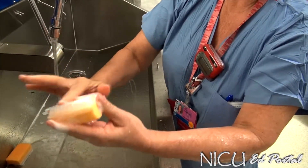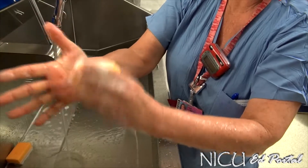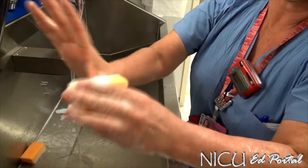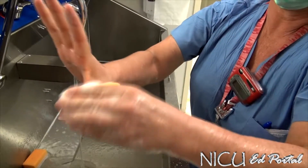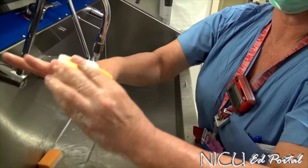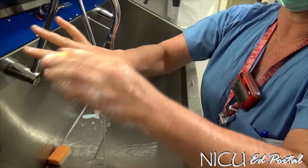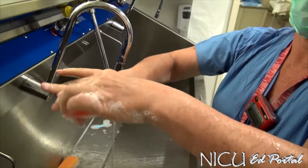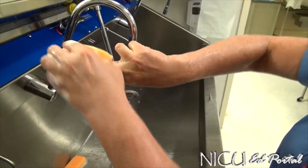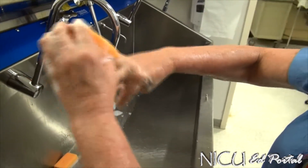Then you start with the scrub side on each plane of the fingers, starting on one side for five strokes — one, two, three, four, five — including the webs of the fingers, then to the other plane on the next finger. One, two, three, four, five — continuing for each finger, five strokes per plane.